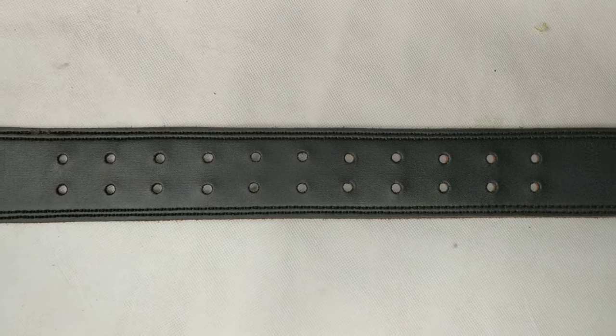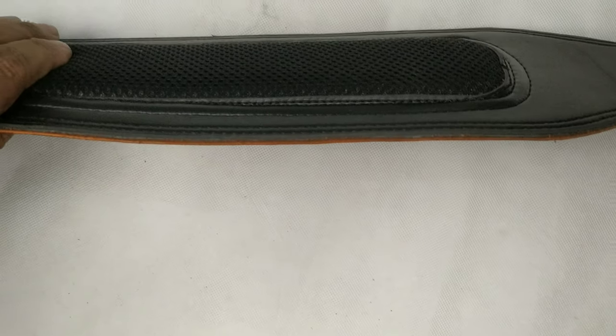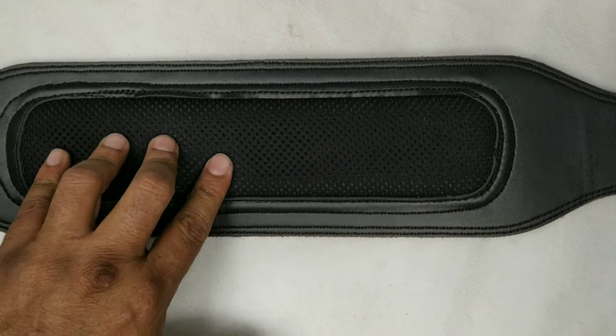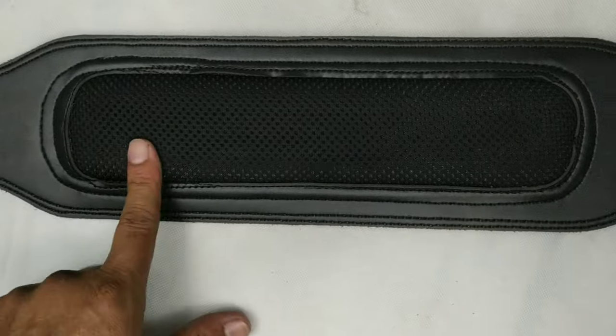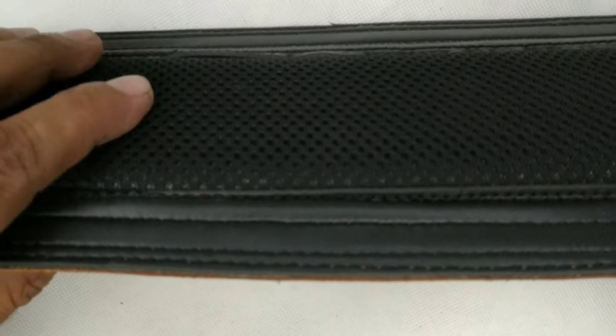We have used 10mm cushioning for a super comfortable pad with breathable fabric, so that users do not get too much sweat on their back.